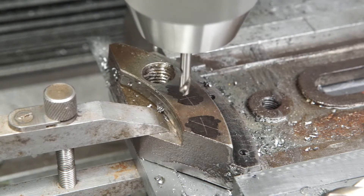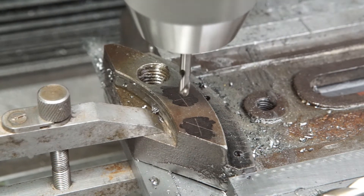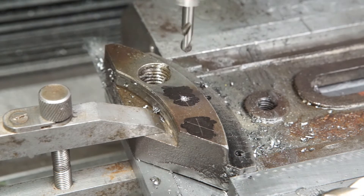The parts will be joined with two countersunk screws. For this purpose I drilled two 4mm pilot holes.